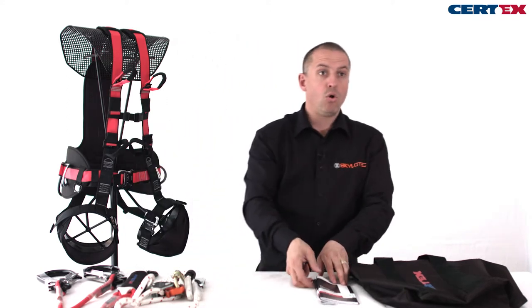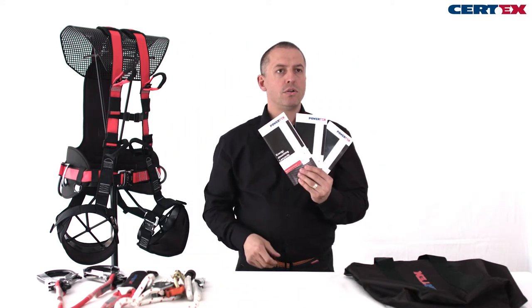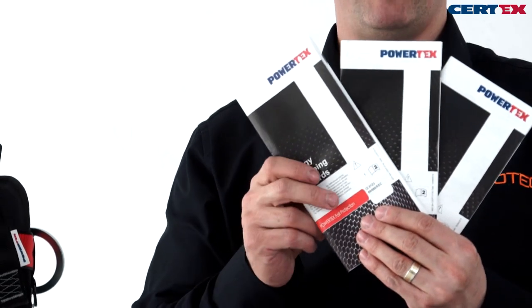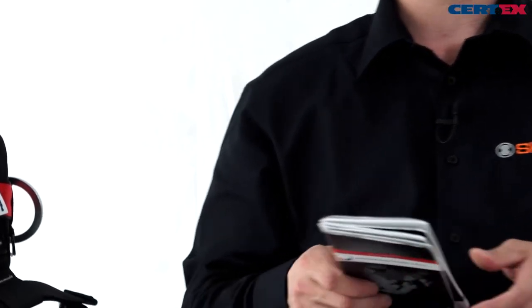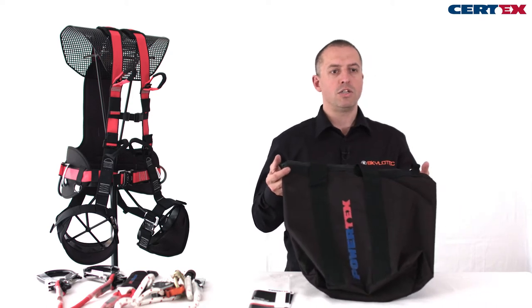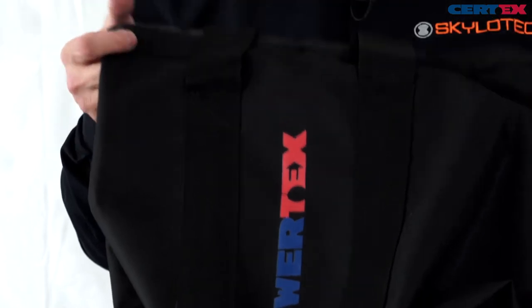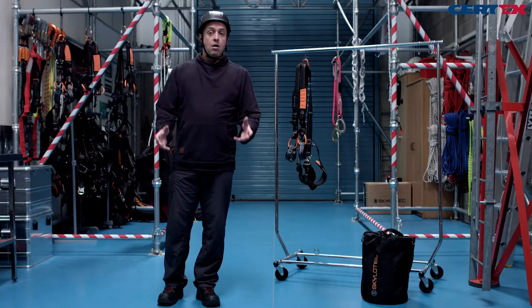With all of these products we have user instructions. Everyone must read and understand their user instructions before they carry out work with the products, and then they should keep those for their records afterwards. So that we can transport and keep the equipment in a clean and safe condition, we have transport bags or containment bags to go with them.